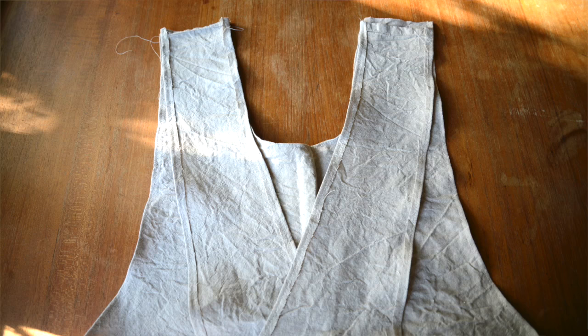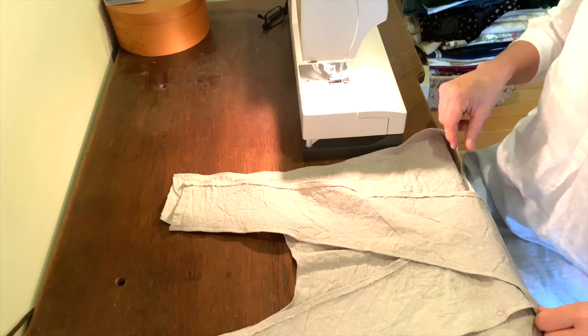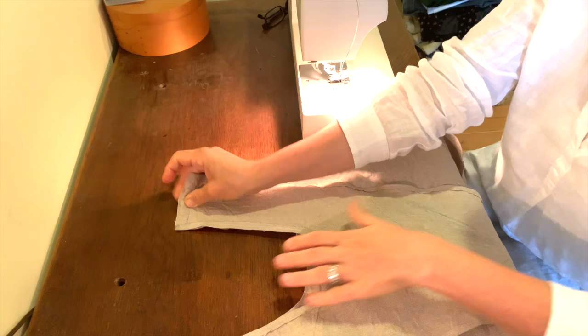This is the moment where you cross over the back. Because it is a crossover apron, you need to bring this side over here and the other side over here, and then you simply sew those pieces together up here, and that's your apron.